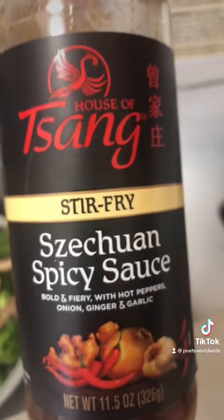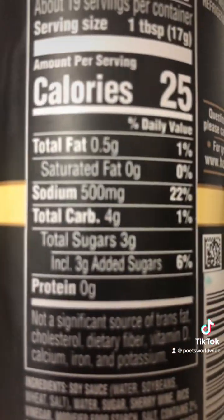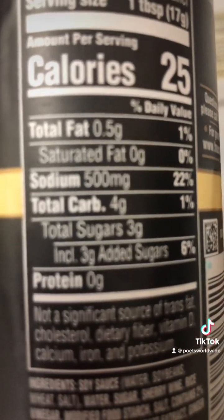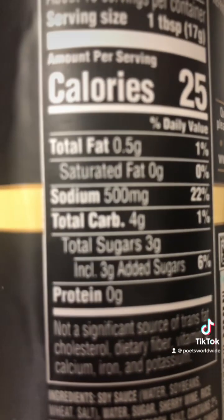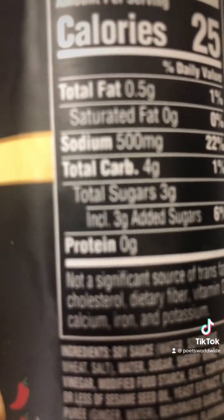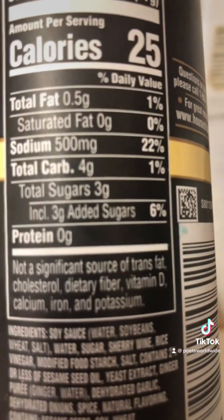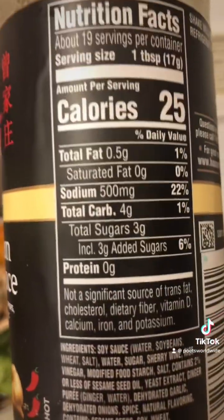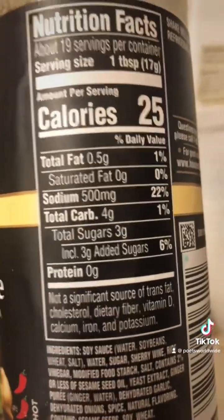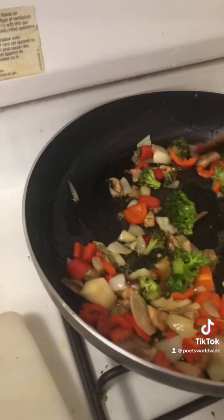It's hard to choose a stir-fry sauce. It's only 25 calories, but oh my gosh — the sodium is 500 milligrams. Jesus Christ. The sugars are three grams, which is not bad. It says added sugar is six percent. The only issue I'm concerned with is the sodium, which is really high — it's not good at all.